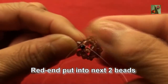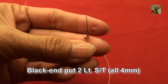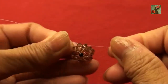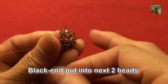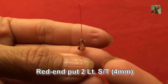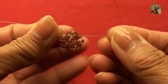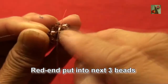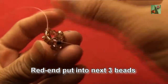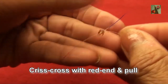Red end pass into next two beats: one light smoke topaz 4mm. Black end put 2 light smoke topaz 4mm, criss cross with red end and pull. Black end pass into next two beats. Red end put 2 light smoke topaz 4mm, criss cross with black end and pull. Red end pass into next three beats: one, two, and one more — three. Black end put 1 light smoke topaz 4mm, criss cross with red end and pull.